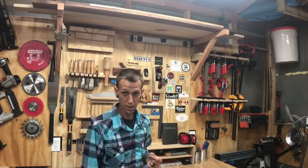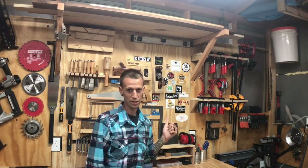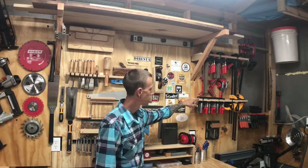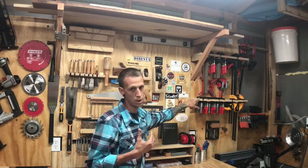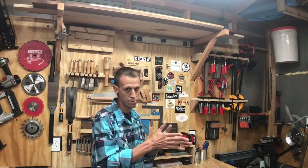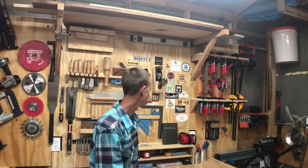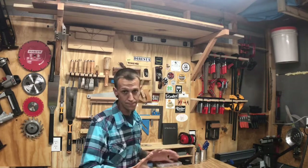Everything has a place and everything should be in its place unless I'm using it — I'm really picky about that. Doing a system like this is gonna help me with that, and it'll be very similar all the way around the shop. As far as the clamp rack goes, you can see over there on the other side I had them stacked left to right beside each other, which was a problem because they took up a lot of space. But here on the rack you can stack them one in front of each other, so you get more space out of the square footage on the wall.